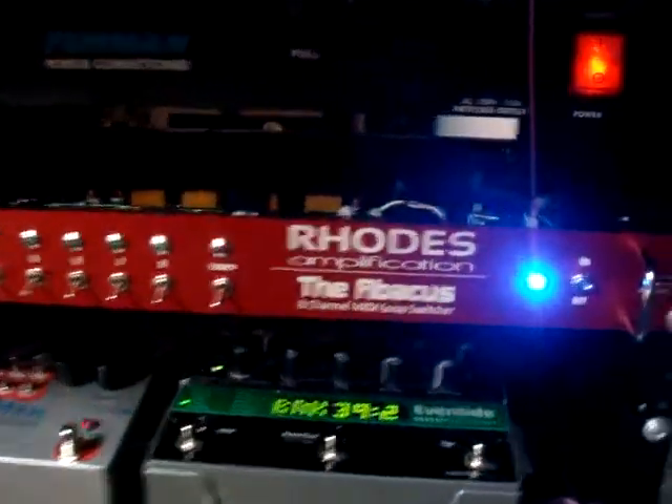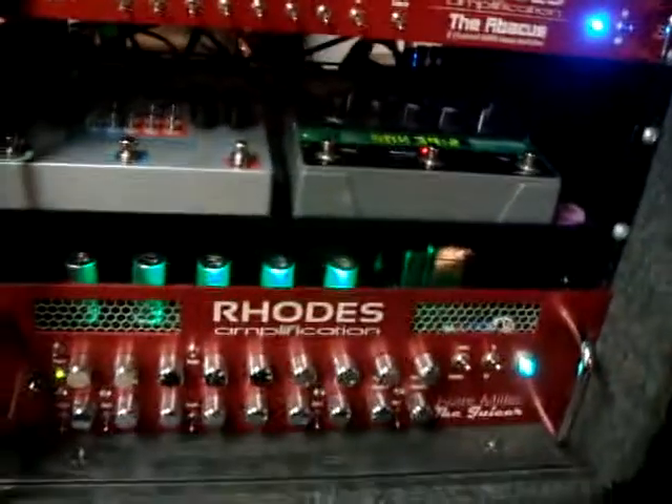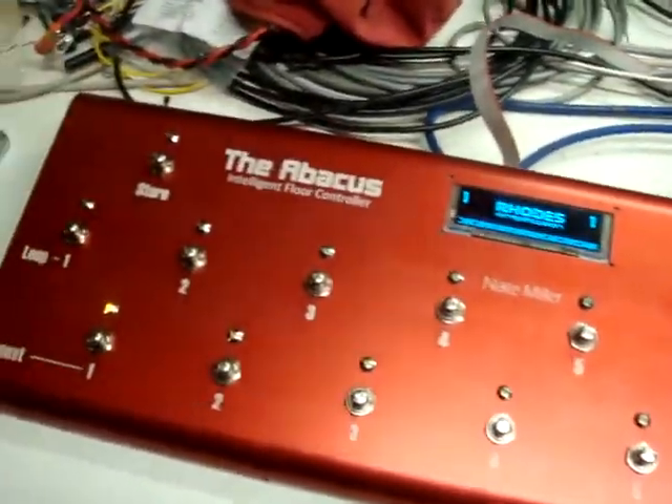We've got an eight channel loop switcher. It utilizes MIDI and then a Rhodes Custom Interface — RCI — that connects everything together: the amp, amp foot switch, and the new floor controller.